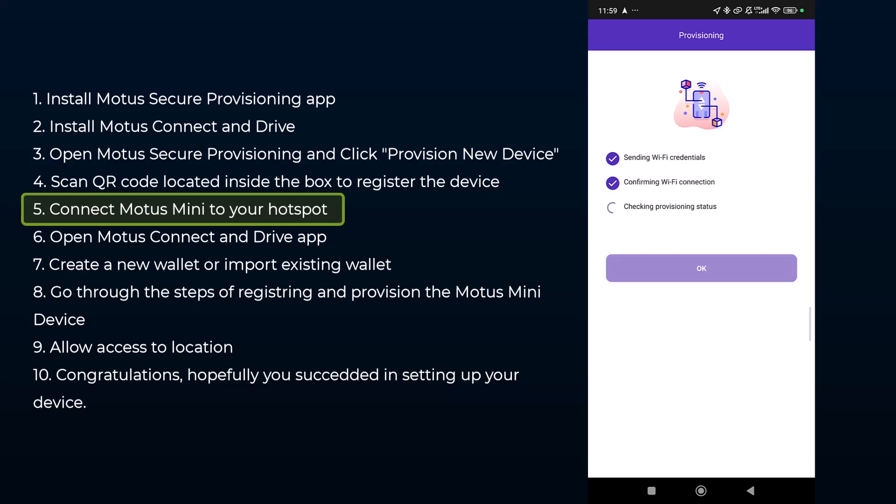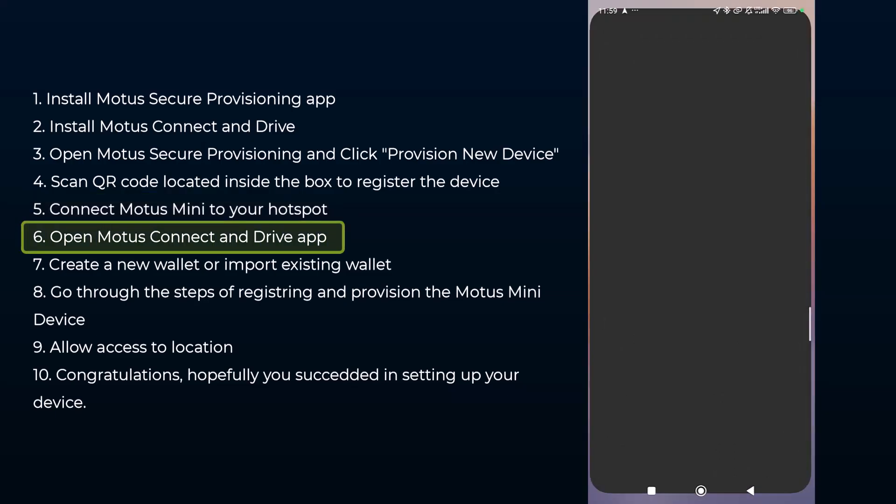The Motors Mini is now going to connect to the internet through the hotspot you provided. At this stage, you need to get all three checkmarks done before you can proceed. When all three are checked, you just click OK to go to the next step.